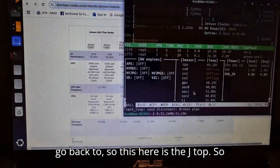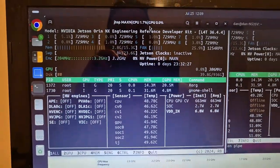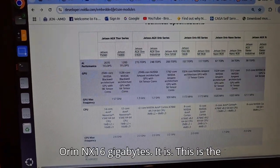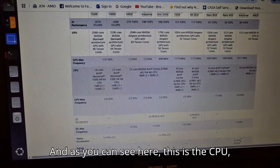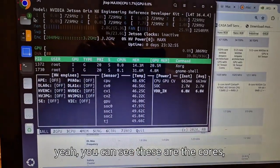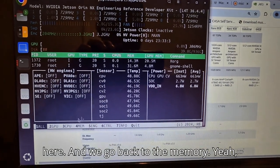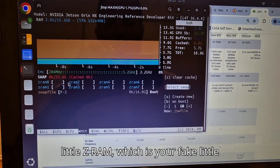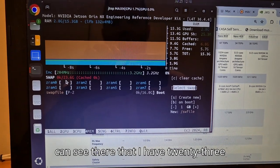Going to jtop — this here is the Orin NX 16 gigabytes. You can see the GPU speed, and there are 8 CPU cores. Keep that in mind. Going back down you can see the cores, the model, and the memory. You've got all the Z-RAM, which is basically like swap files — I have 23 gigabytes of swap.